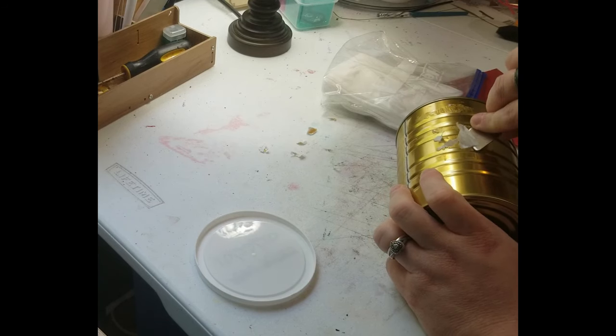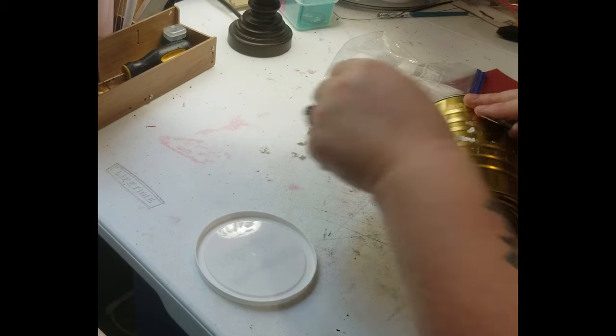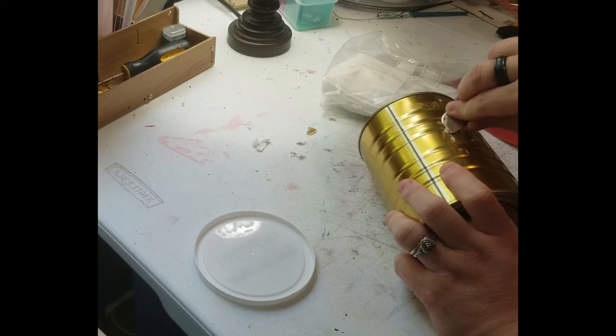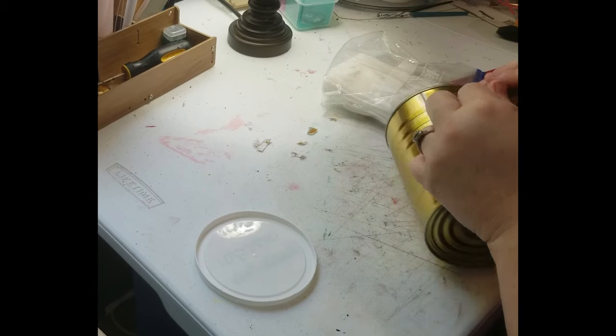You don't want glue on it because it'll interfere with the Mod Podge and it'll also make it lumpy instead of smooth when you go to put your stuff on here. I hope I'm making sense to y'all — sometimes it's in my head and it sounds good, and then when I say it I'm like, what did I just say?